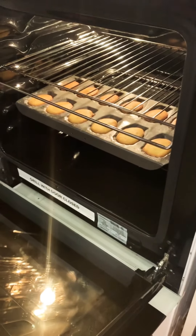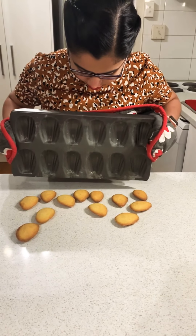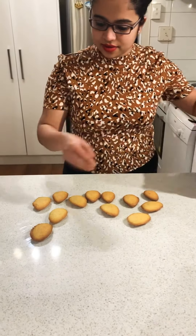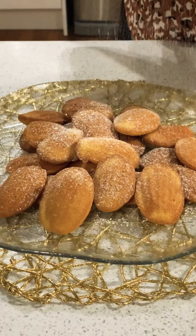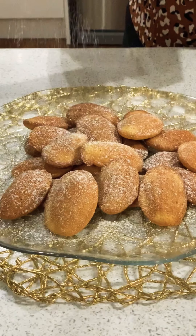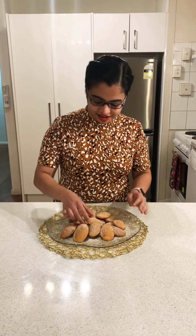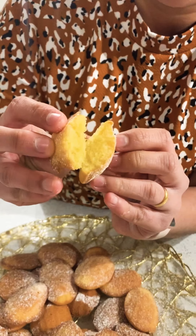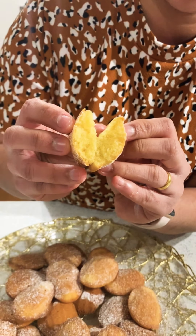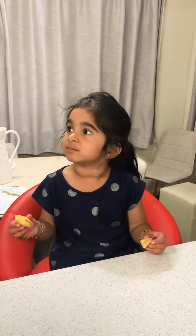My madeleines look perfect — golden brown! Once your madeleines are ready, dust them with some icing sugar and voila, they're ready. Our French madeleines are done. You can see the nice shell design on the outside, and that's the inside texture. How is it? It's yummy! Can I get a big thumbs up? Thank you!